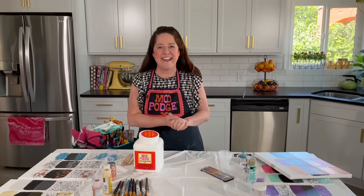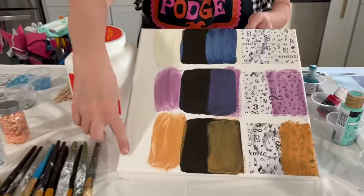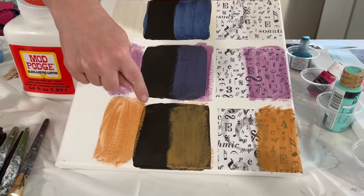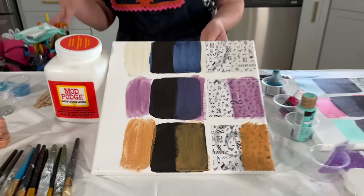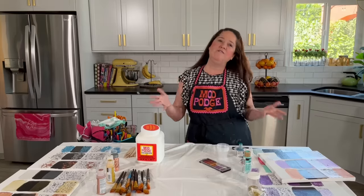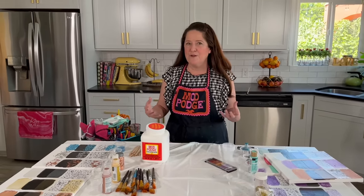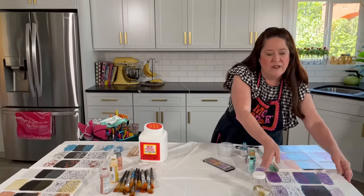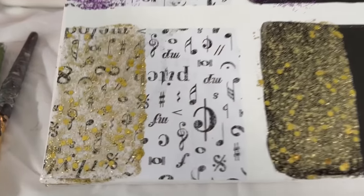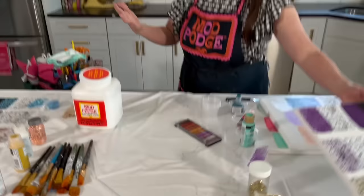Let's dive right in and get started. On the sample board you're going to see a space that's white where we can apply our mix-ins, some dark spots so you can see what it looks like over those, and some black and white paper so you can see what these different techniques look like over a printed paper design. These are really fun if you do altered art or collage work, or if you simply want a really cool top coat on a project.